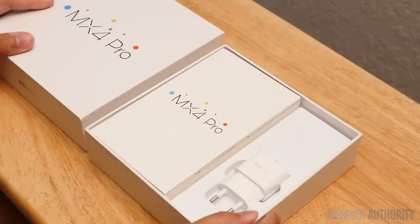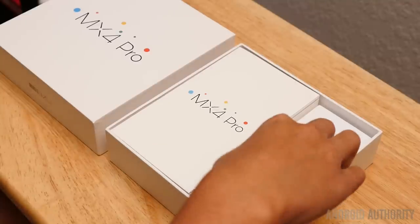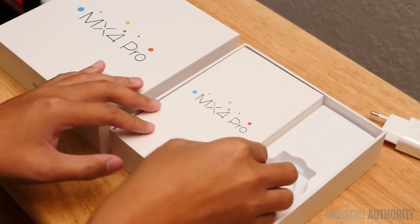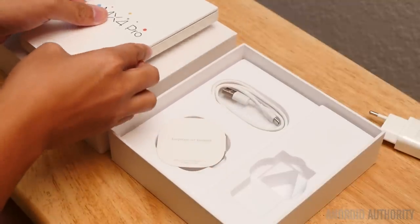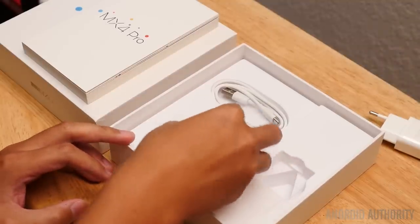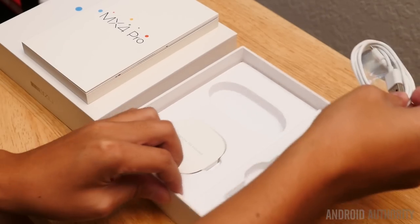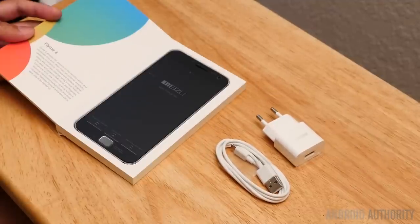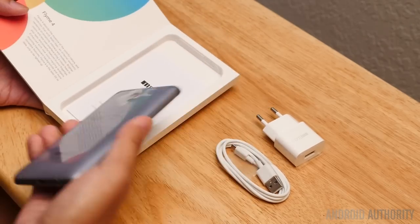The unboxing is going to be much like the MX4 proper. However, we do have the plug adapter right here. On the left side, we also have the book motif where the phone is inside, and it will tell you a lot of the features that are a part of this phone. Underneath, earphones are unfortunately not included in this version. This is obviously going to be a review unit, and then, of course, the micro USB charging cable.